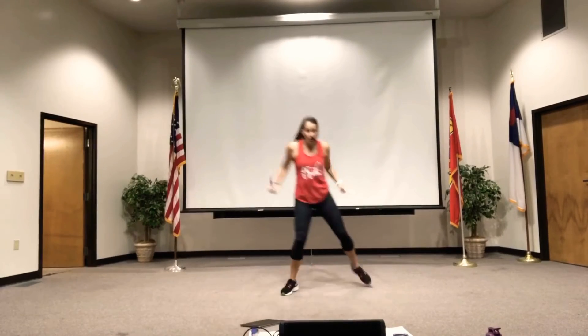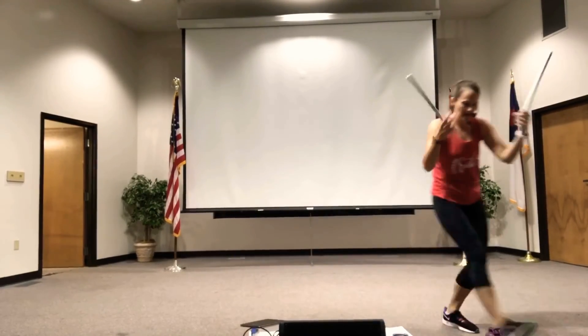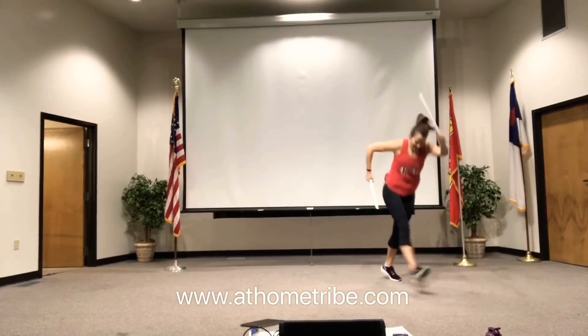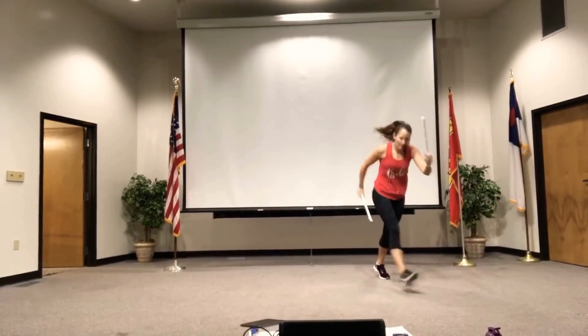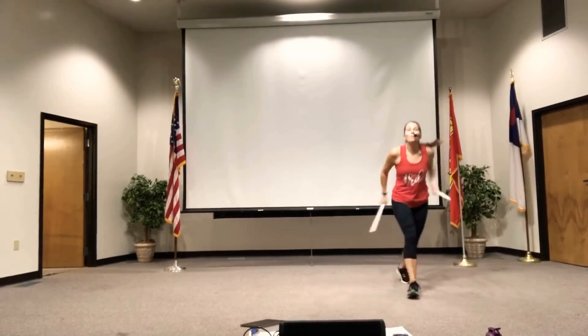Alright, you're going to walk forward towards me. Walk forward. Hup. Two more. Hup. One more.